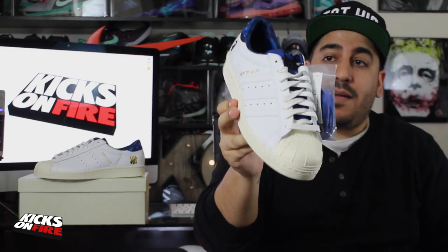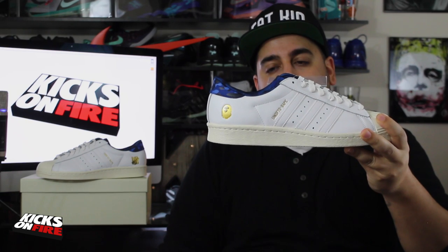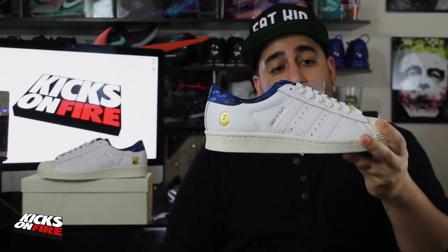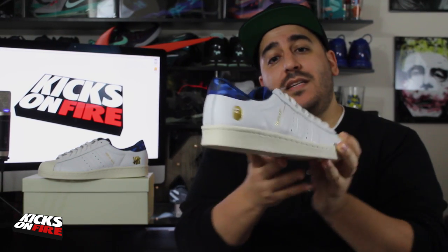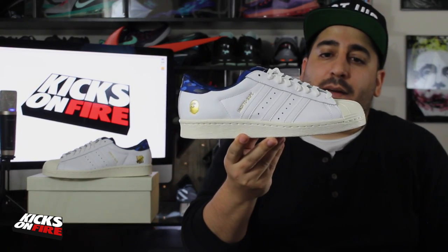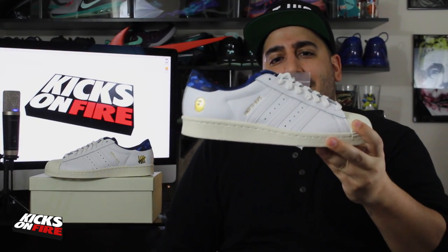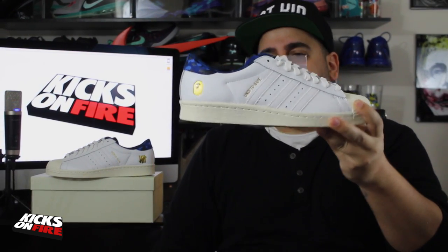Personally I like the white shoelaces better — I think it makes for a cleaner look. Overall, I'm really really happy with this collaboration. I like them quite a bit better than the other Superstar collaborations we've seen so far this year. BAPE might not be as explosively popular as they've been in the past, but they are still a staple in streetwear, as is the Superstar from Adidas — so it's really a marriage made in heaven.